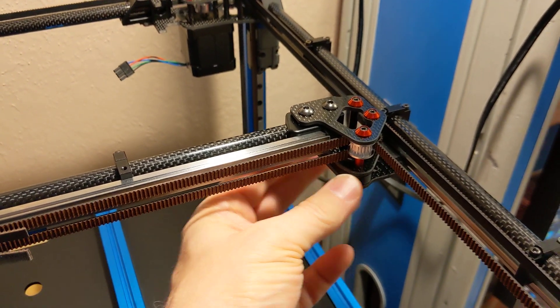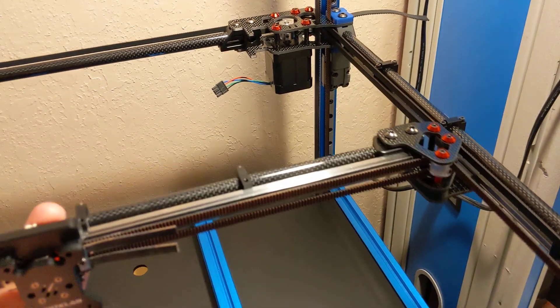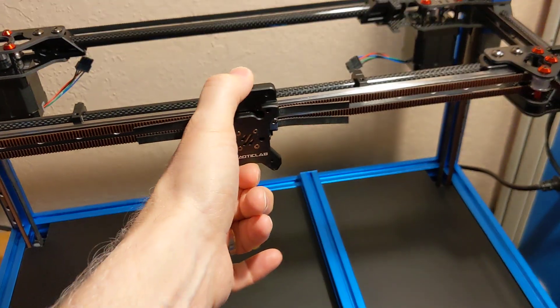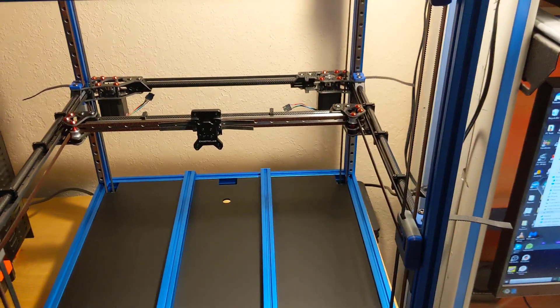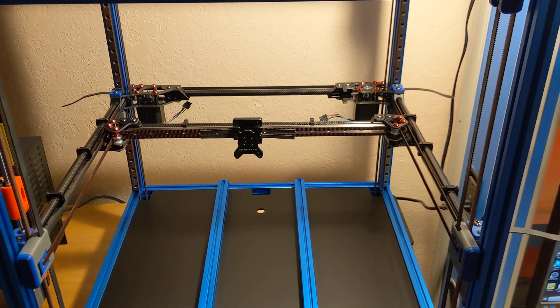Got the gantry on, it moves and it's all good. That's where I'm at right now — waiting on more bolts for the Chaotic Labs mods.